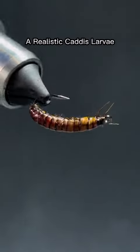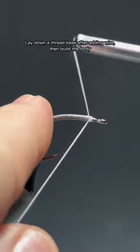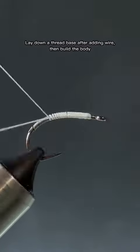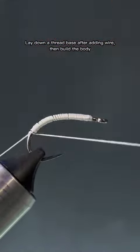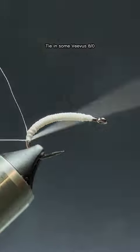Realistic Caddis Larvae. Lay down a thread base after adding wire, then build the body. Tie in some Viva Se Taut.